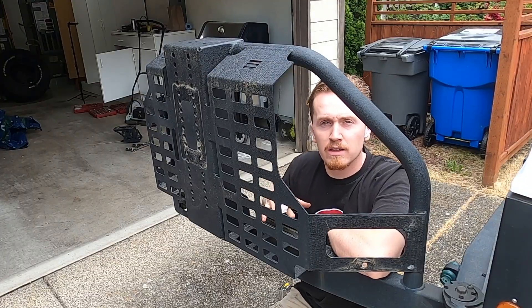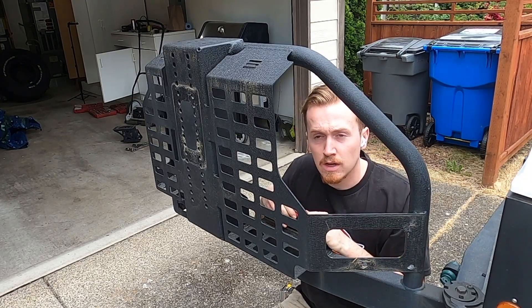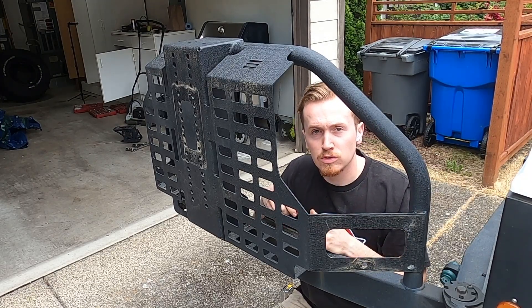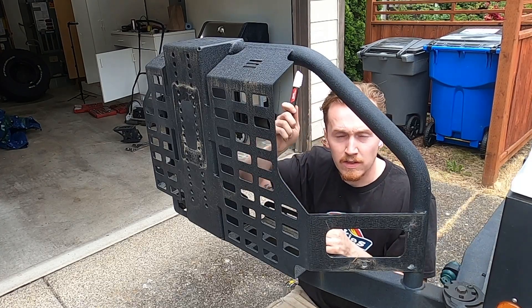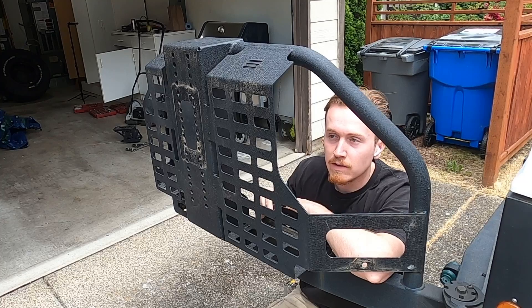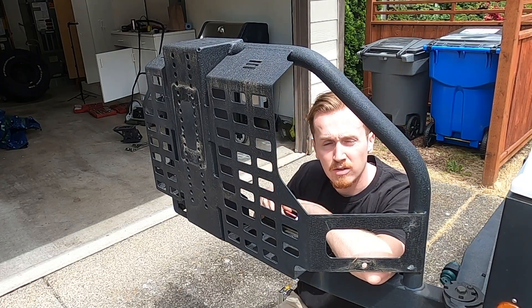With everything removed, I've done some high-level trigonometry and come to the conclusion that we will have to very specifically use an angle grinder and a cutting disc to cut the heck out of this, this, that, and that. And then we'll be able to liposuction this thing.